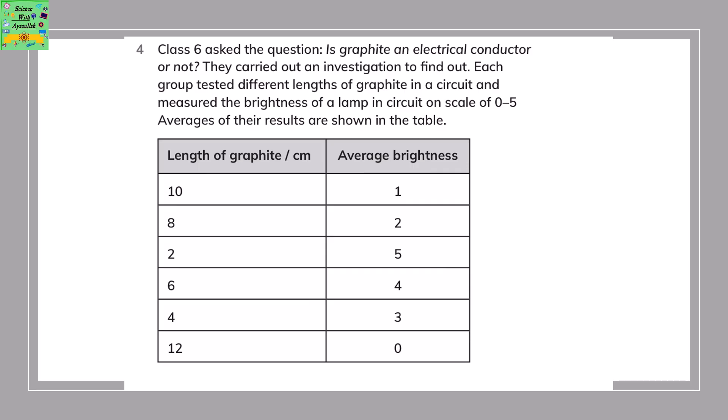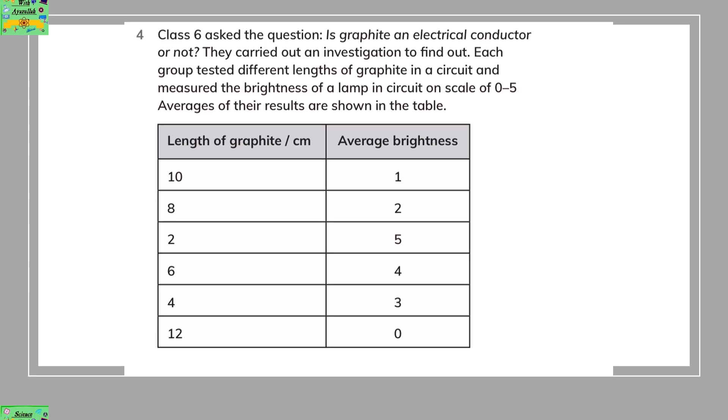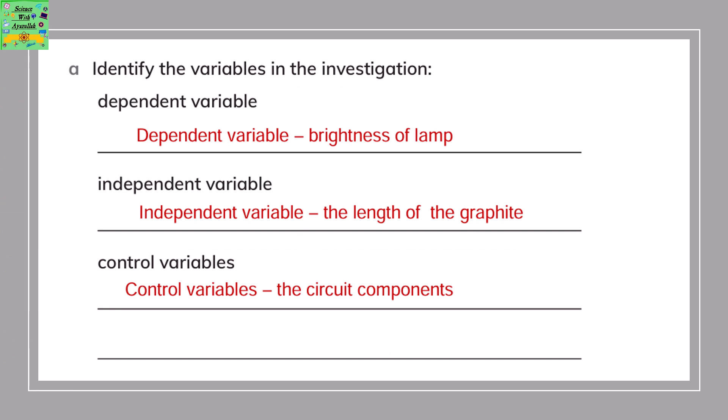Class 6 investigated whether graphite is an electrical conductor. Each group tested different lengths of graphite in a circuit and measured the brightness of a lamp on a scale of 0 to 5. The results show: 10 cm — brightness 1, 8 cm — brightness 2, 6 cm — brightness 4, 4 cm — brightness 3, 2 cm — brightness 4, 12 cm — brightness 0. The dependent variable is the brightness of the lamp, the independent variable is the length of graphite, and the control variables are the circuit components.